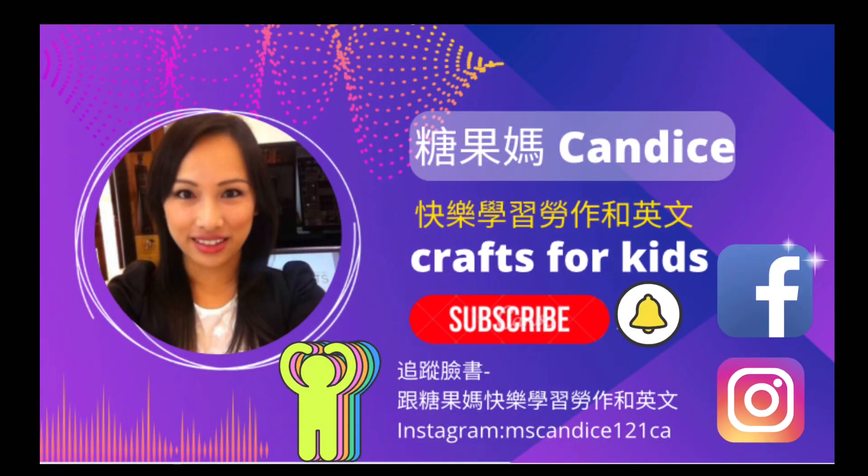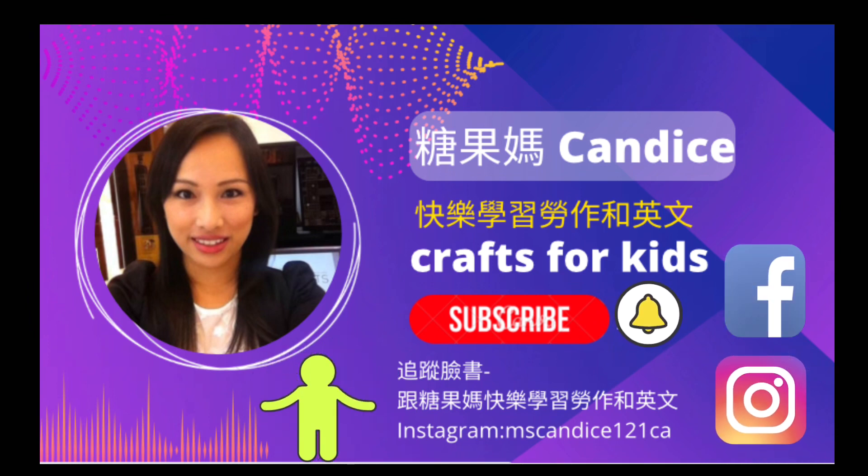Thank you so much for watching. I hope you enjoyed this video. Please like and leave a comment to say hi. I'll see you next time. Bye.